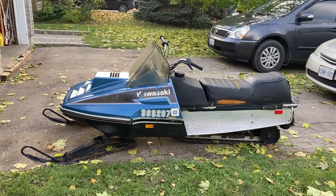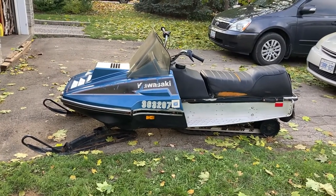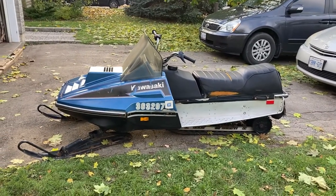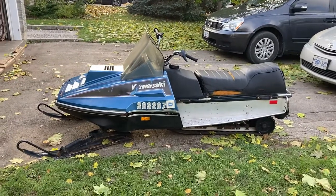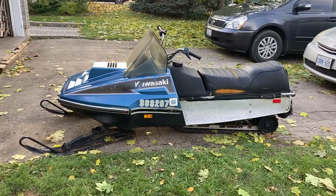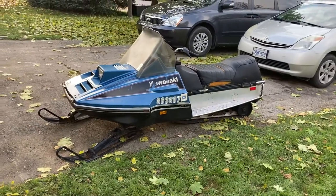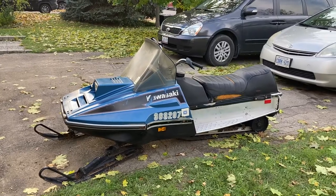The Intruder was the lowest model you could get oil injection on, and then the Invaders of course all had oil injection with the 440 liquids or the 340s. This was a big deal for the time — I believe Kawasaki was only the second manufacturer to offer oil injection. On this particular sled the oil injection has been removed, which is probably a good thing considering it's 42 years old, so you do a premix, but it did come equipped with oil injection back in the day.